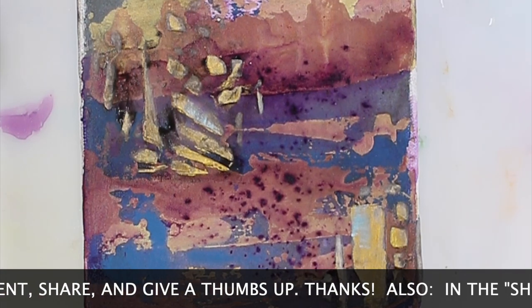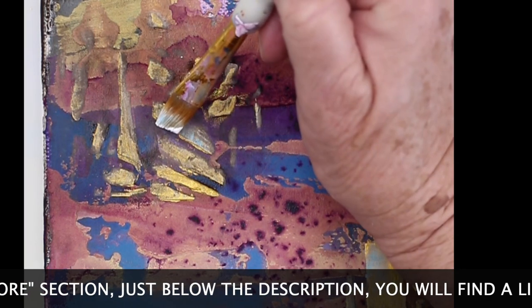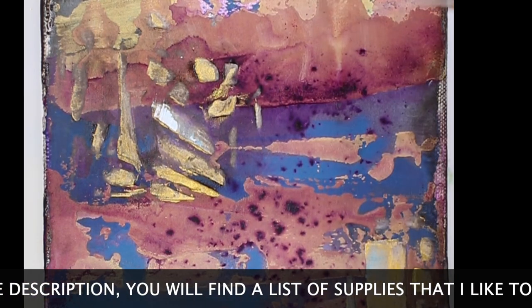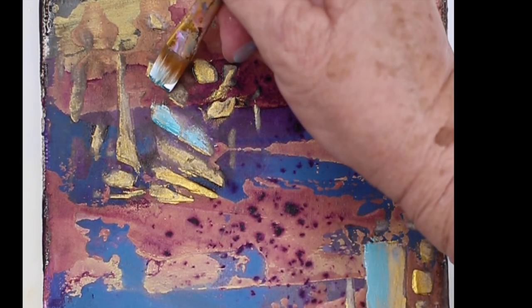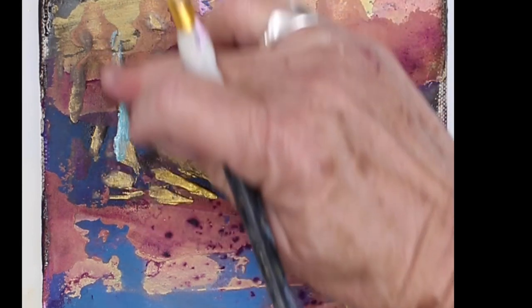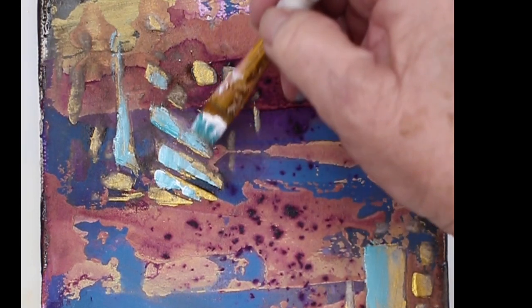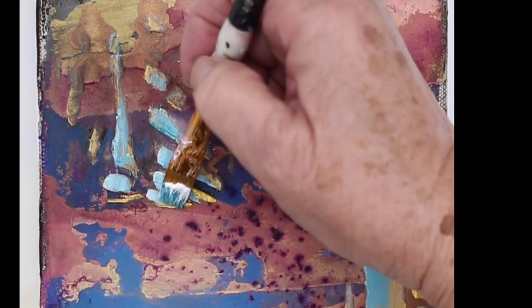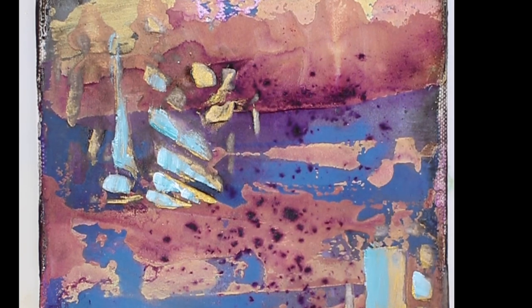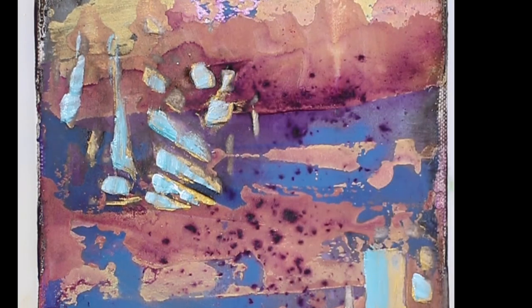I think I need to let it dry a minute. I think this is dry enough now — I'm just going to go over it and hit a few little highlights here and there where the raised areas are. These I did with drywall mud and a stencil. The drywall mud is porous, so that's one reason why it's getting this look. You'll have a whole different look if it's just acrylic underneath.